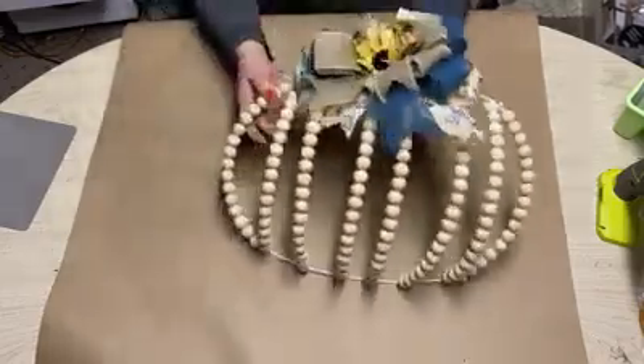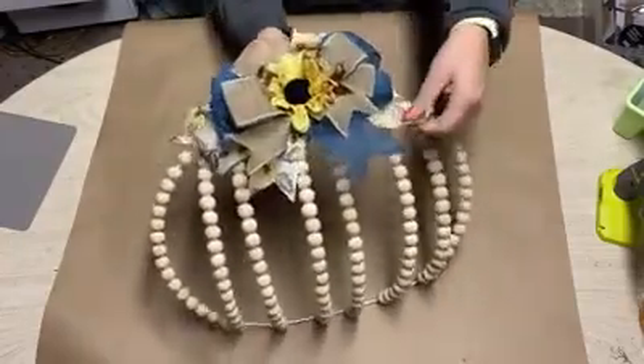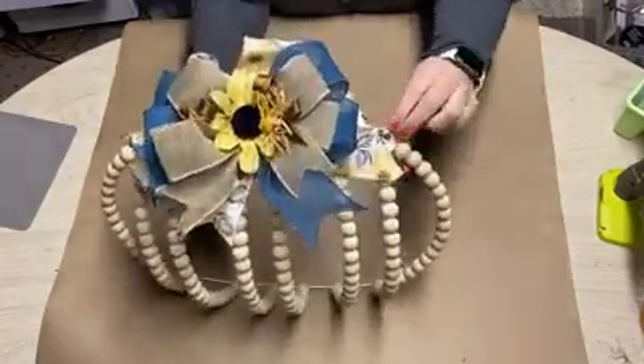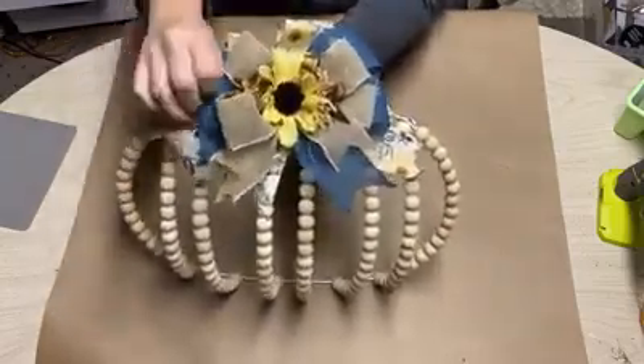I put the bow on it here, which I think turned out really cute. Once I secure it, I can just hide this little bit of imperfection there with my ribbon — fluff it up real cute.